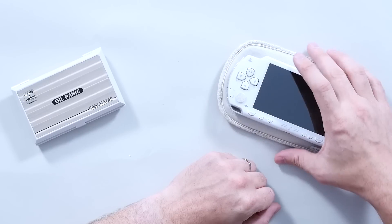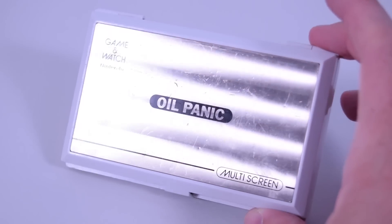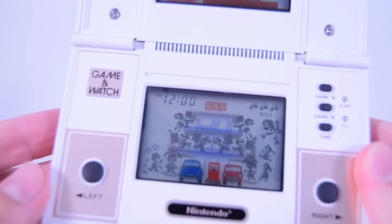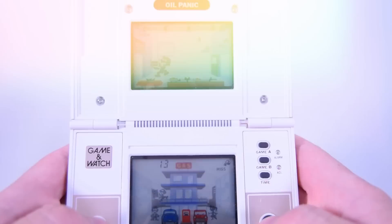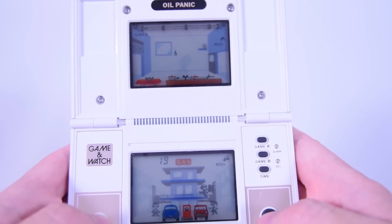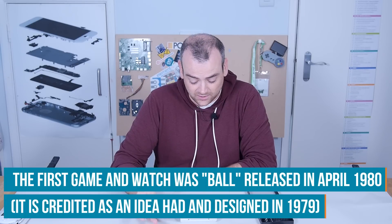We're not here to wax lyrical about how they look — let's get inside. I'm going to start with Oil Panic. Some of you will already know the history behind these or will have spotted the significance of this little console. Nintendo started in the games industry in 1974 when they partnered with Magnavox on their Odyssey console. It wasn't until 1979 when they started working on their own arcades. They started with the silver series in 1980 and moved on to the gold series.